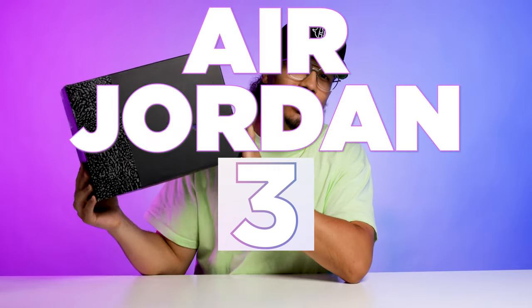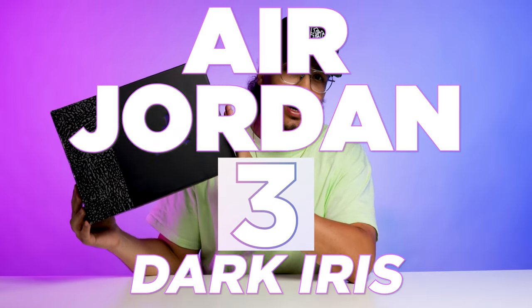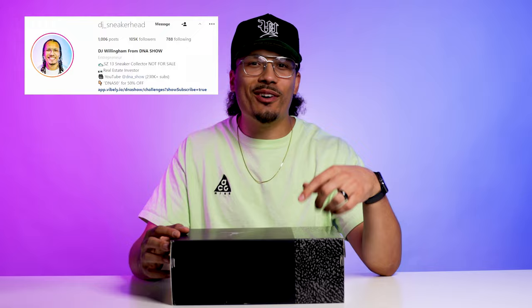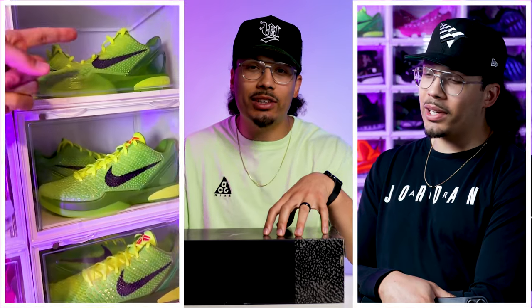Today we're going to be taking a look at the Air Jordan 3 in the Dark Iris colorway. I've definitely been anticipating this sneaker and I've been excited to get my hands on it to give you guys a review. My name is DJ and this is the DNA Show — on this channel I love talking about sneakers and especially giving you guys dope reviews like this.